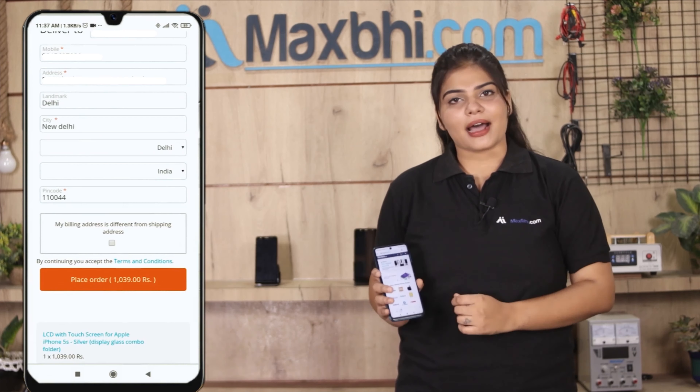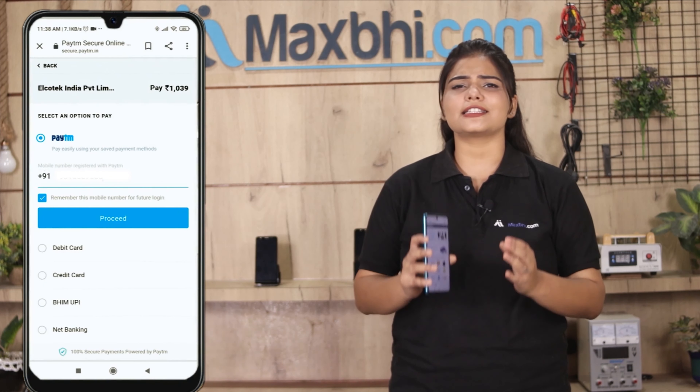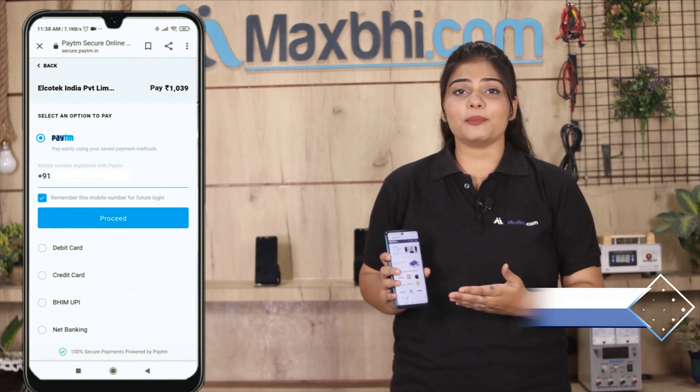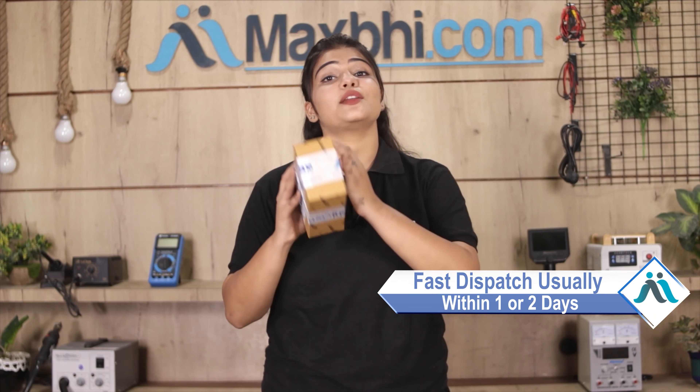After you click on Order, you will go to our super secure payment page where you can pay using almost every type of payment method, such as UPI, Net Banking, Credit or Debit cards, Wallets, etc. Once your payment is done and your order is processed, it will be safely packed and dispatched within one or two days.